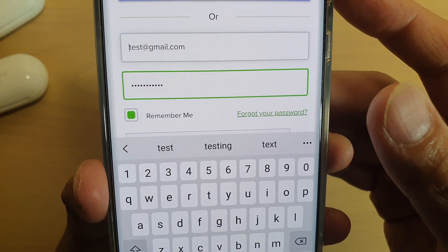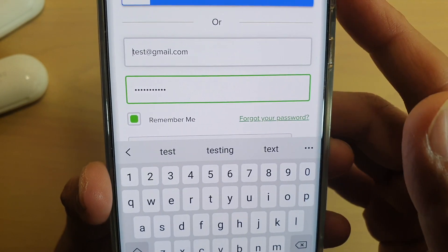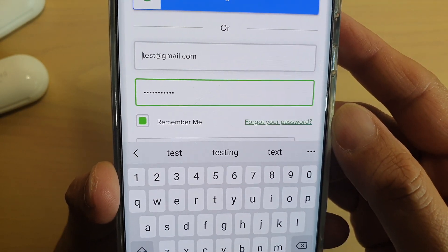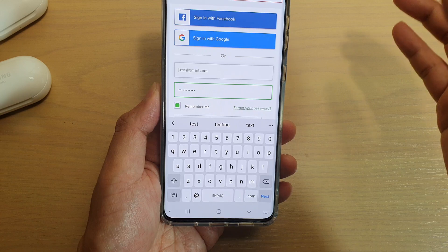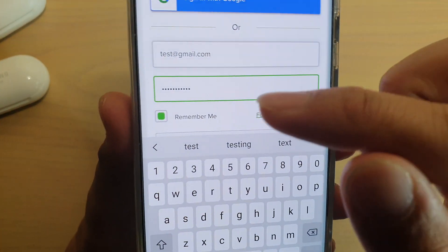In this video, I'm going to show you how you can review the saved password on your Samsung Galaxy S20, S20 Plus, or the S20 Ultra. Sometimes your phone has the ability to save the password, and after a while you may not remember what the password is.